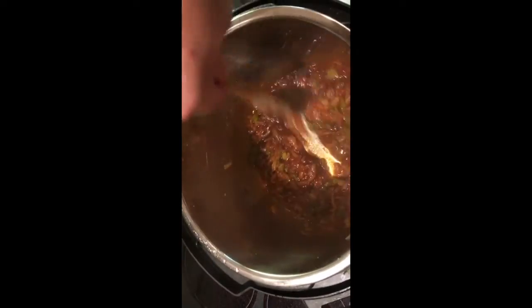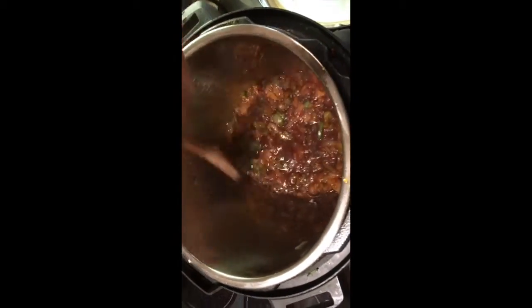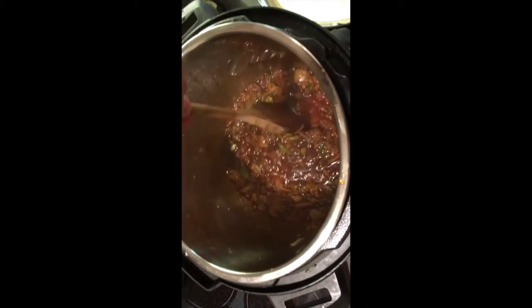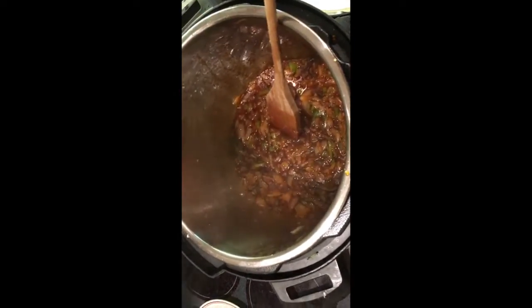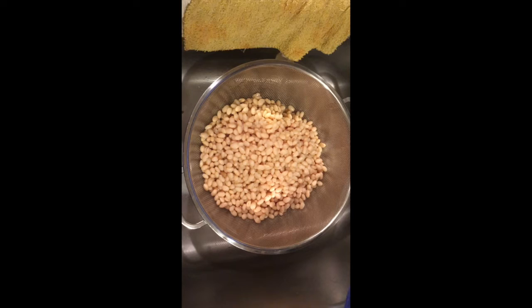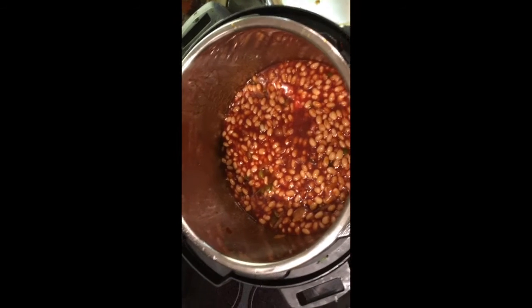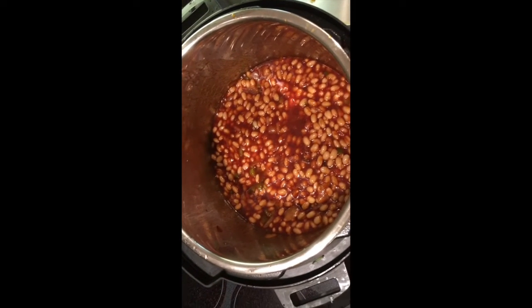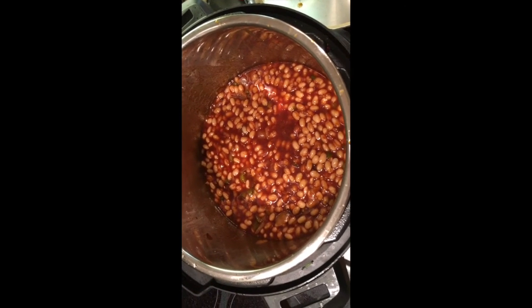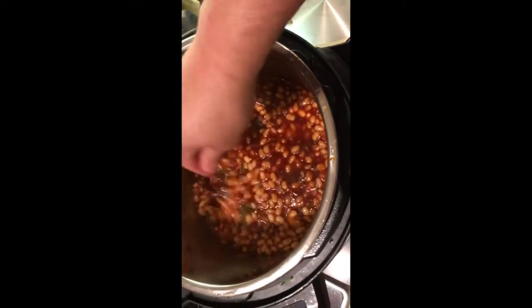Then we're going to add one cup of brown sugar, not packed — just a loose cup. A half a cup of syrup of your choice; you can use molasses if you would like. Half a cup of Sweet Baby Ray's barbecue sauce, or a barbecue sauce of your choice. Sweet Baby Ray's is on the sweet side, so depending on how you like your pork and beans, you may need to add more sugar. To that we're going to add one 12-ounce can of V8 juice.